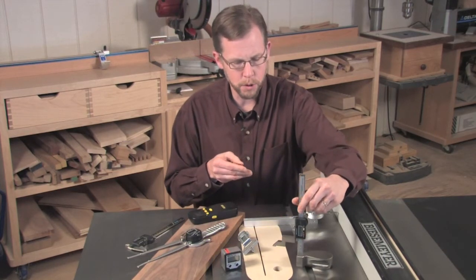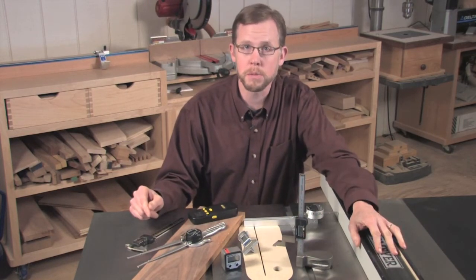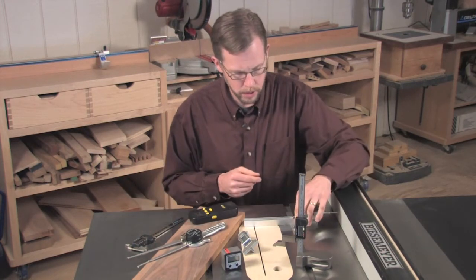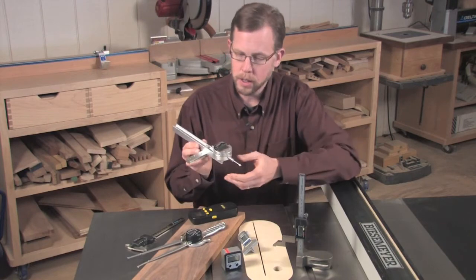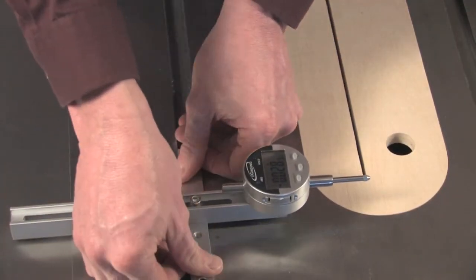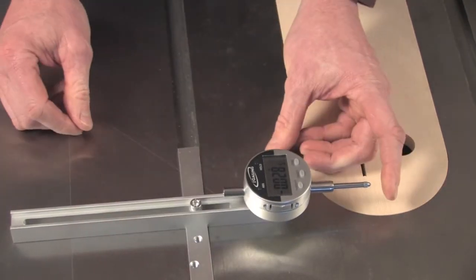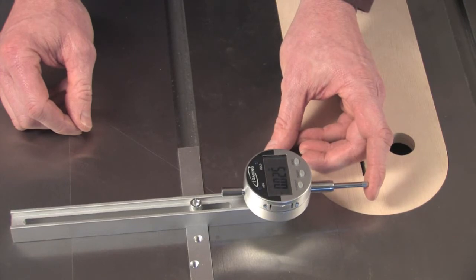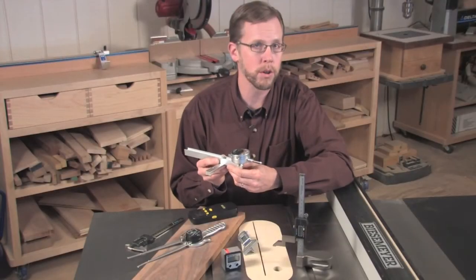Or, if you need to make some table saw adjustments on a somewhat regular basis — and that's a good idea — here's a digital dial caliper. It comes with a three-quarter inch miter bar for the saw's miter slot to help you keep your rip fence parallel to your miter slots, or evaluate blade runout at the table saw quickly and easily. Very easy to use.